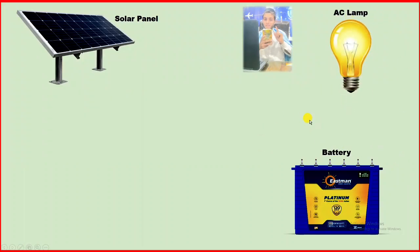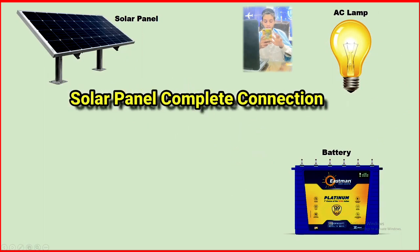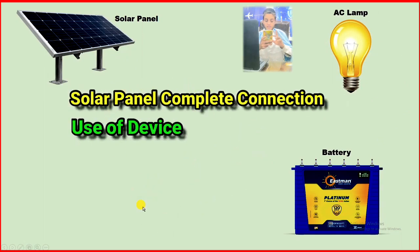I am going to tell you this whole process. In this process, I will explain the whole connection, which device is used and why it is used. I am going to explain everything in detail.